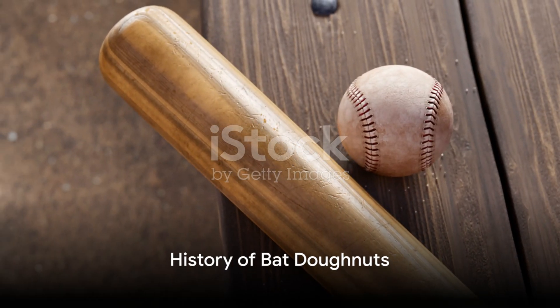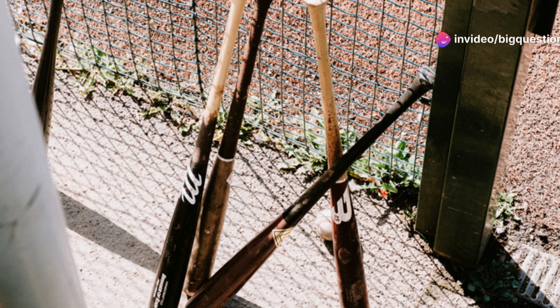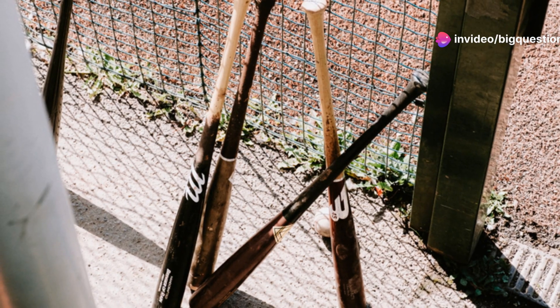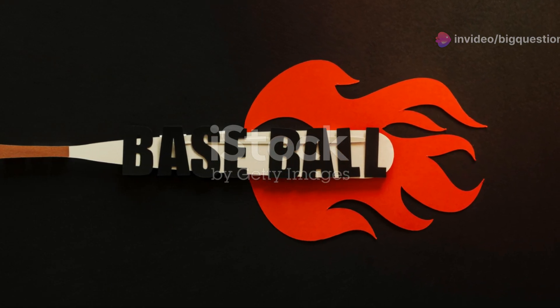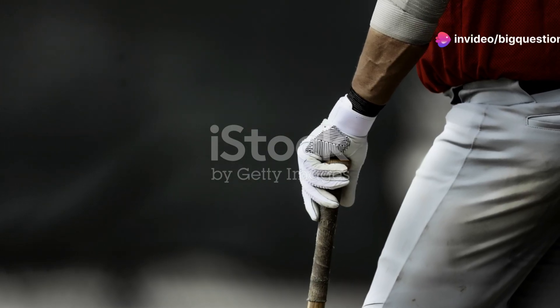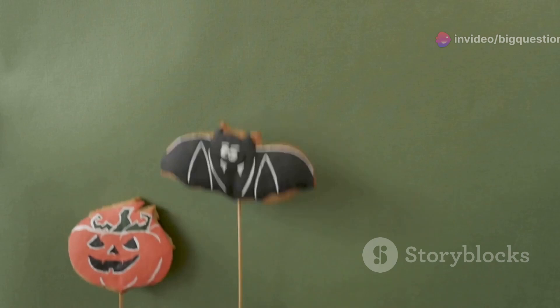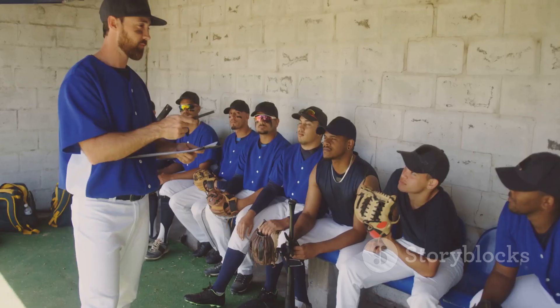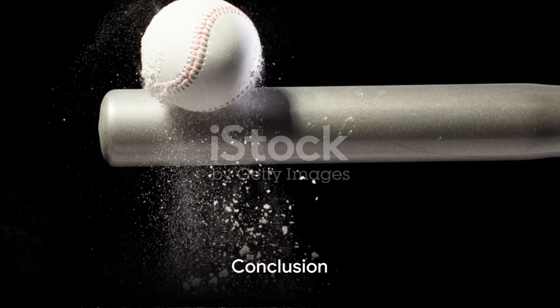The history of the bat donut is as intriguing as its purpose. In 1967, a construction worker from New Jersey named Frank Hamilton patented a weight attachment for bats, finding the practice of swinging multiple bats a bit absurd. He approached Elston Howard, the first Black player on the New York Yankees, to endorse the product. The result was Elston Howard's On-Deck Bat Weight. It didn't take long for baseball greats like Mickey Mantle and Willie Mays to get on board, and the donut quickly became a dugout staple.